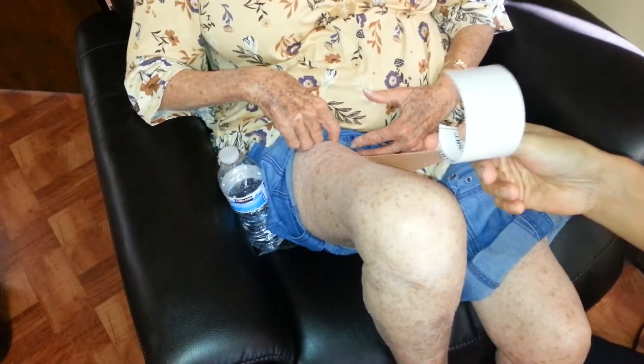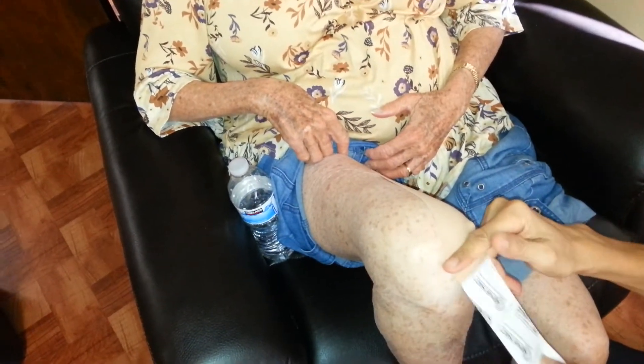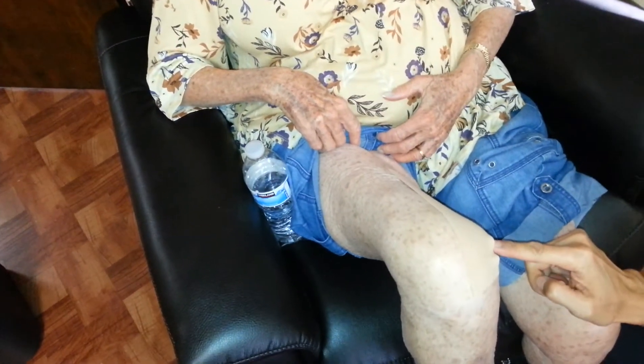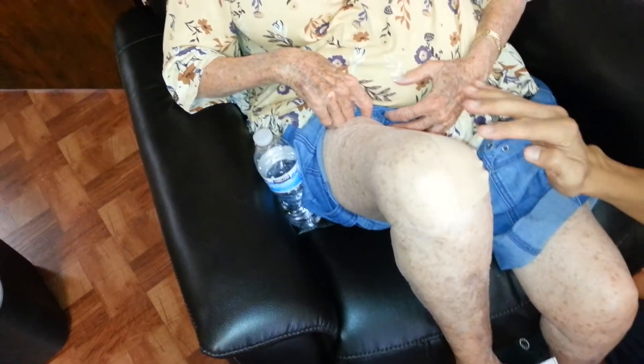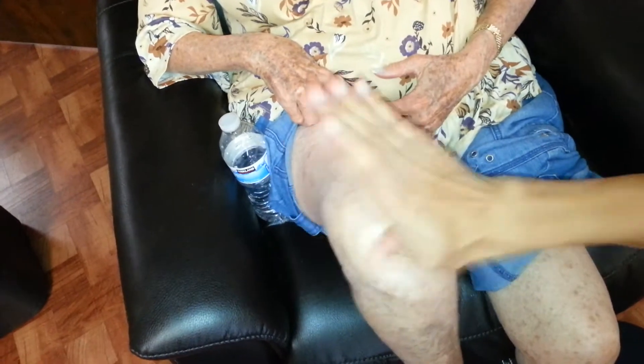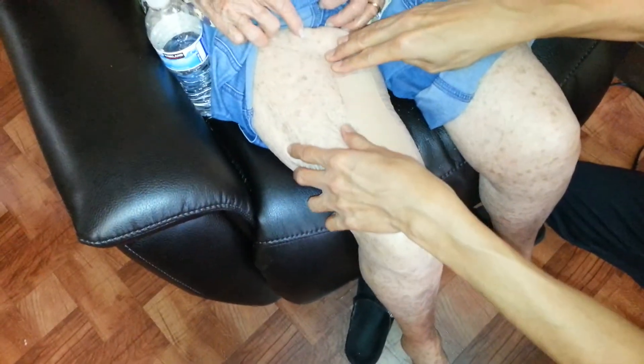I'm going to stretch it pretty firmly, not all the way — just until it goes down to about right there. Now straighten it. There's a crease here; I'll have to keep it bent and there's going to be a crease — I can't avoid it. Now relax. We don't want that — bend it again. Hold. It should be comfortable. If it's uncomfortable, you're going to have to take it off.